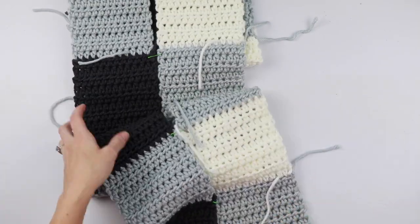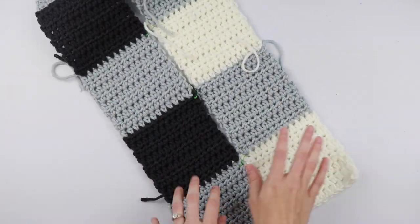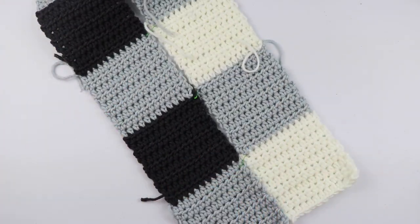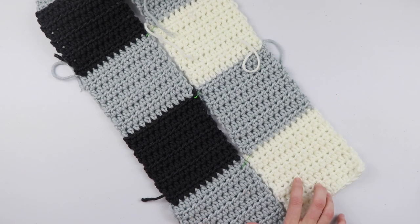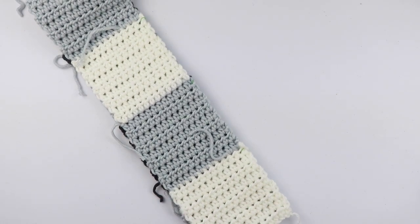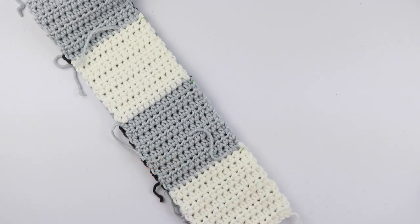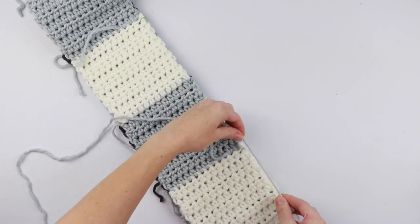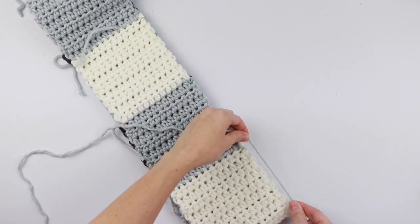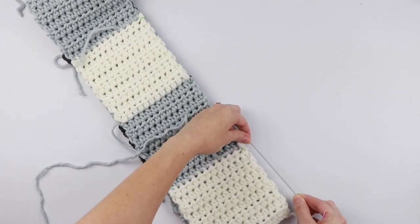To start sewing these together, you'll want to spread them out all the way across a table — a table works best, but you could even lay them out on your bed. We have both panels facing right side up, and we're going to fold them over so both right sides are facing on the inside. Take the strand you're going to sew with — you'll need quite a bit of yarn. I counted by each square; because we have 11 squares, we're going to count to 27, doing the length of one square.